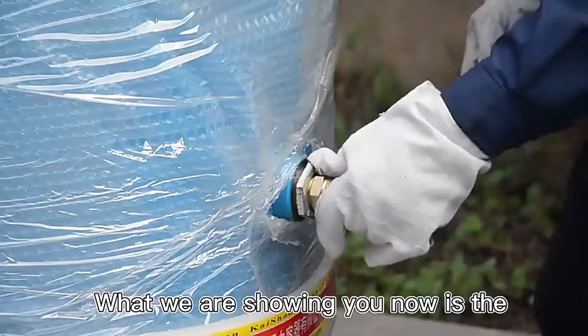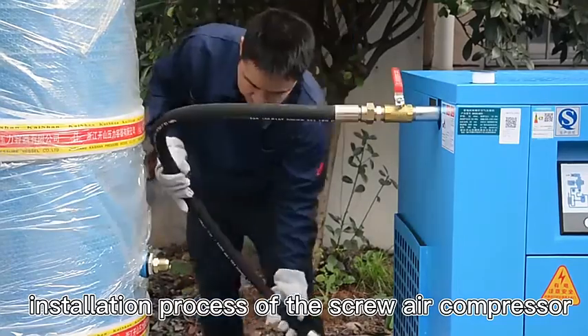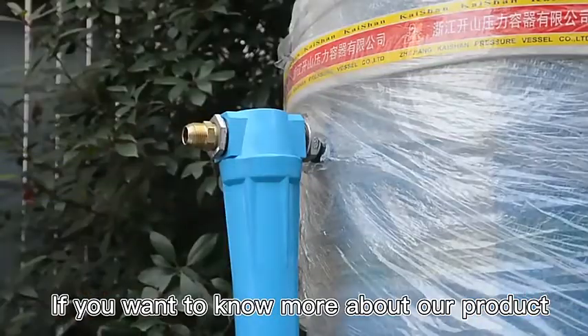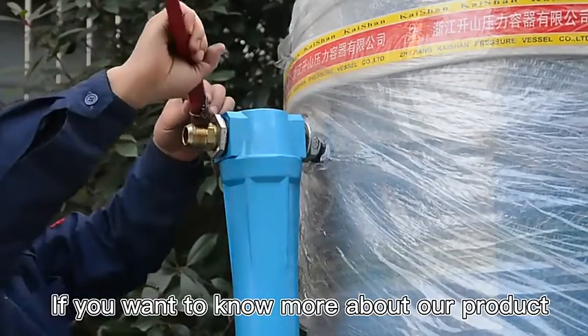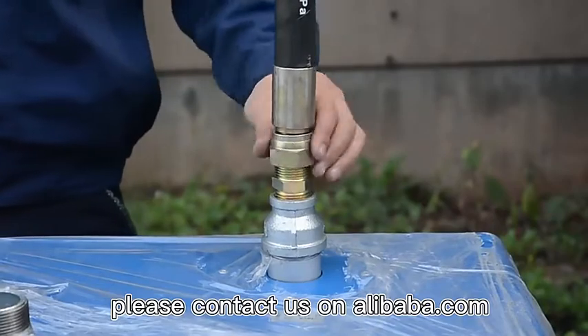What we are showing you now is the installation process of the screw air compressor. We have a full range of the Kaishan brand products. If you want to know more about our products, please contact us on Alibaba.com.